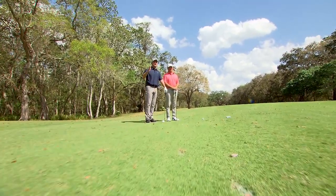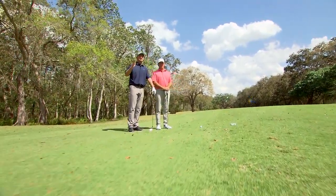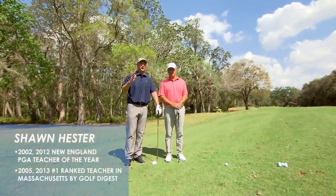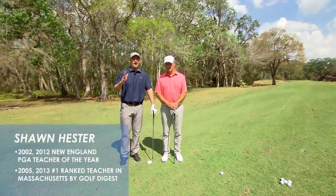You've bombed that drive out there, 300 yards, couldn't have hit it any better. You're in the middle of the fairway, you've got 125 yards to the hole. Now comes the hard part.